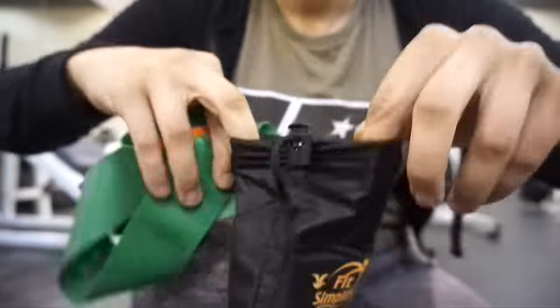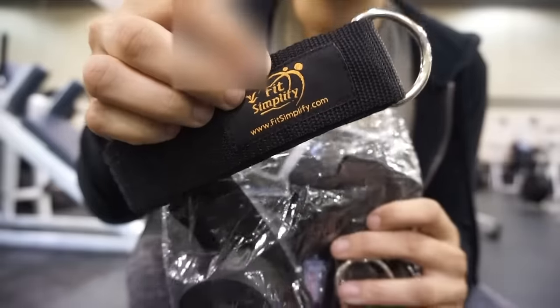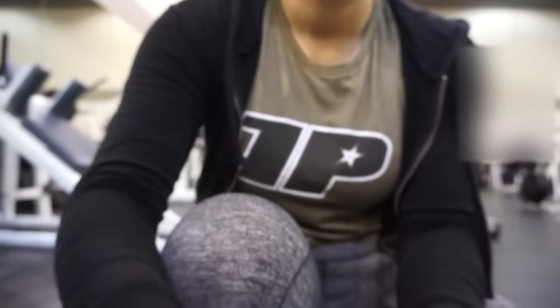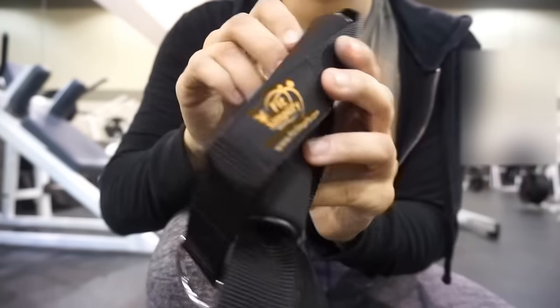Fit Simplify sells all of these resistance bands plus glute straps. They are going to be giving one set of five loop bands for free and a $100 gift card to one of my subscribers — just click below in the description box for the link to enter that giveaway. I hope you guys enjoyed that workout footage. I only worked out for about 40 minutes because when I use the resistance bands and incorporate some HIIT training, I can get a really good sweat and great workout very quickly.